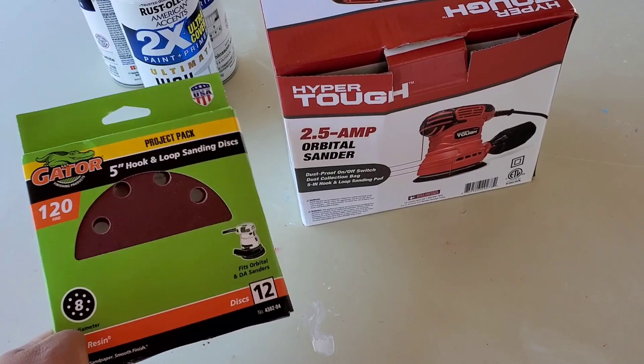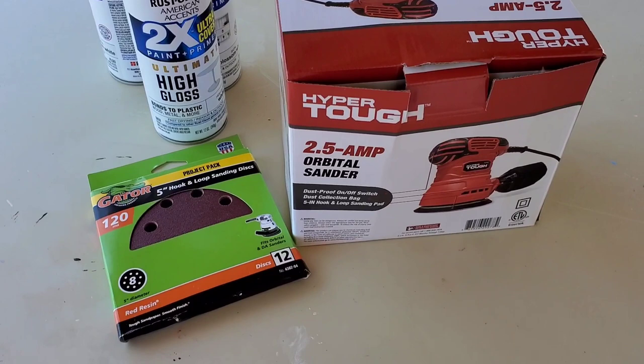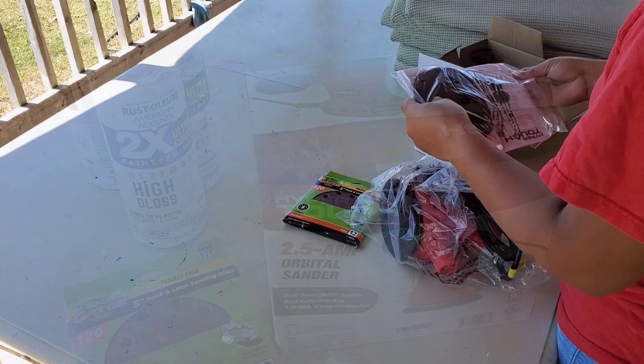All these things you see here on my table — the sander machine and the paint — everything was from Walmart. I'll leave all the information down below for you if you would like to purchase any of these.